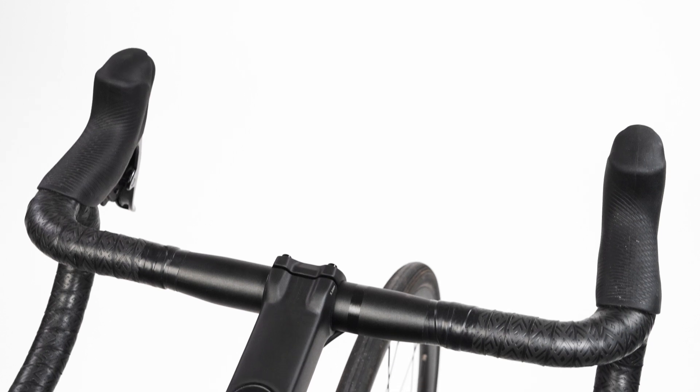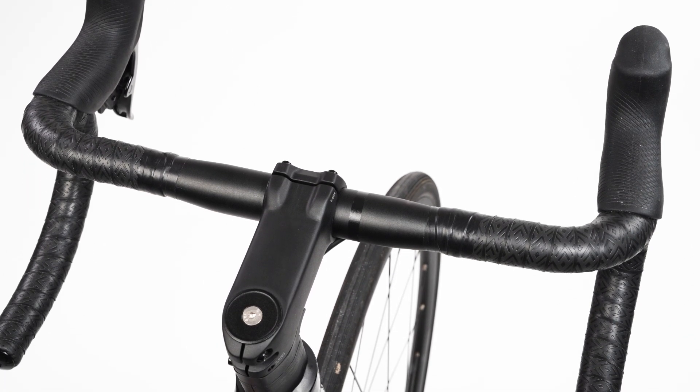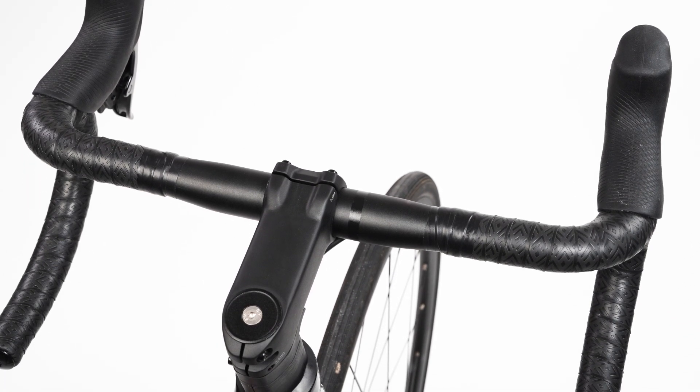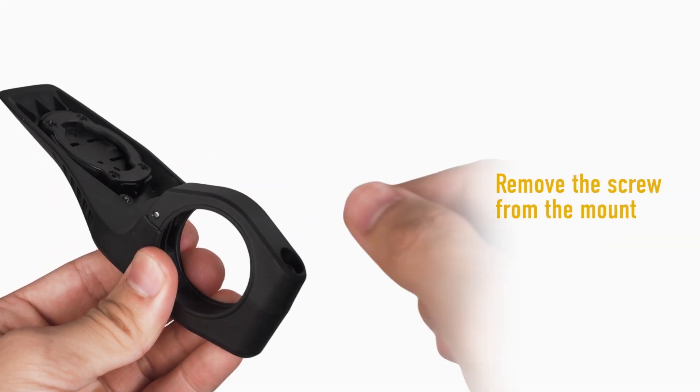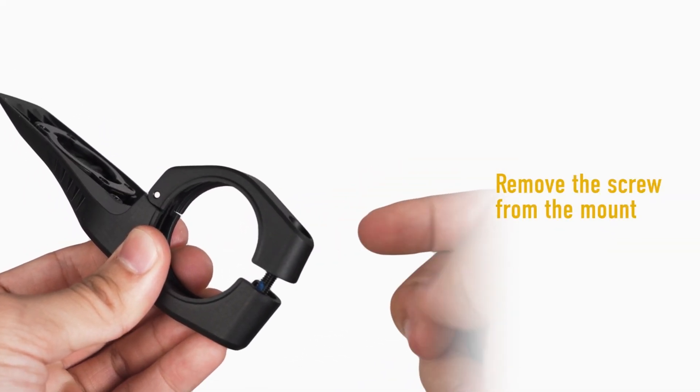Before installing your Dura mount, choose a location on your handlebars that won't interfere with the safe handling of your bike. Next, use the larger multi-tool to remove the screw from the mount.